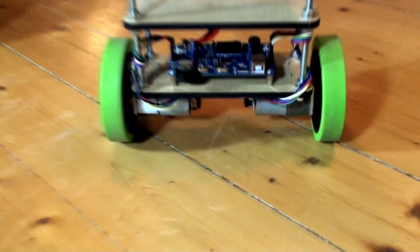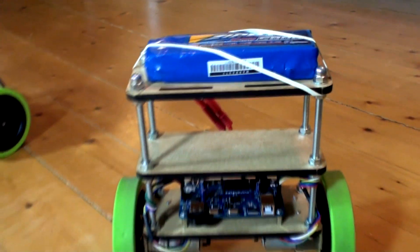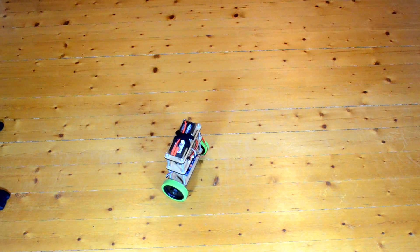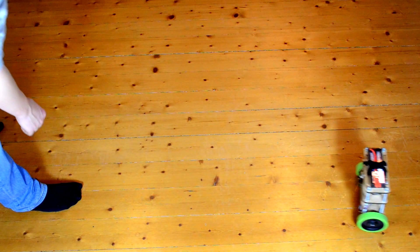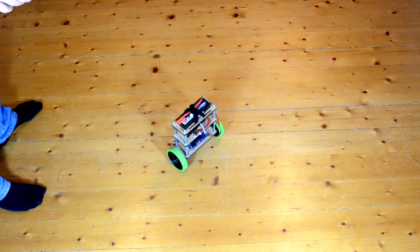First, I'd like to show you the stability of the robot. As you can see right now, the ball keeps the robot balanced. Even if I push it, it will stay balanced and also come back to the same position.